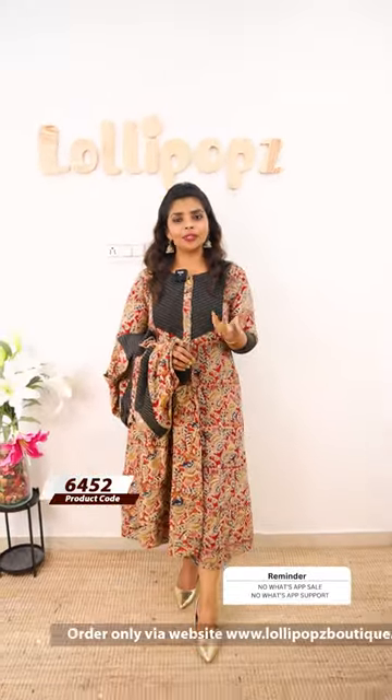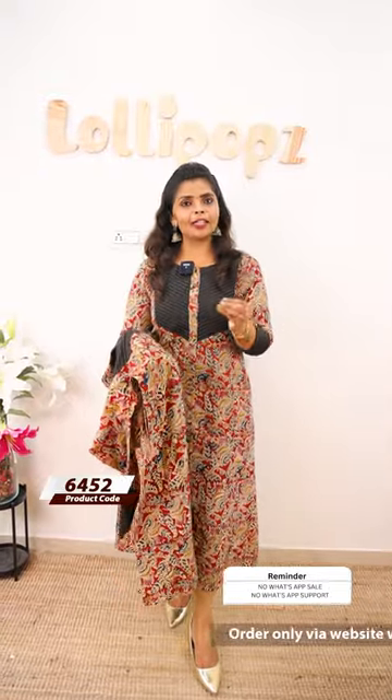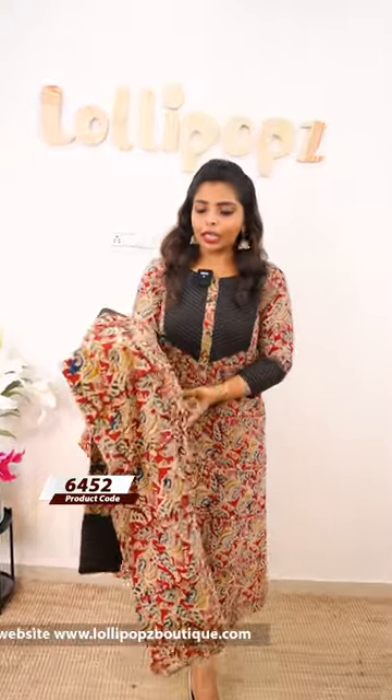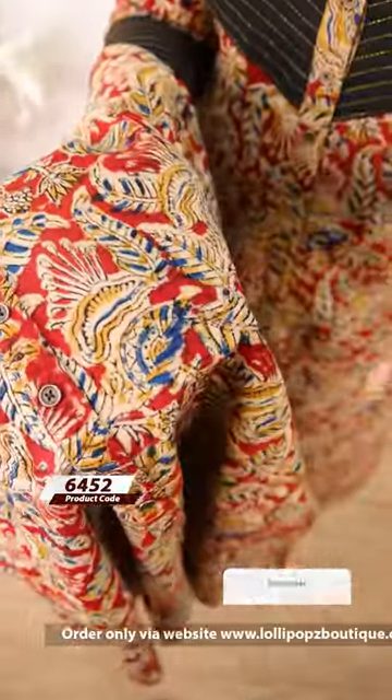When you use natural dyeing, there is a color bleed in the hand block. The dye is natural and you can see the color bleeding in the hand block. This pattern is a kind of brick red, blue, and yellow mix.